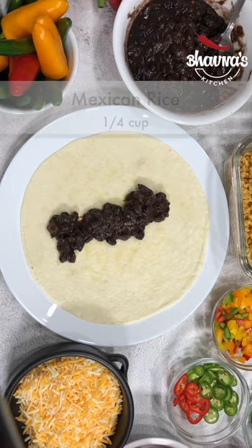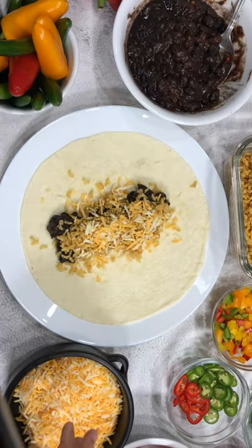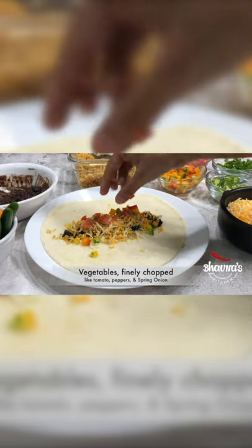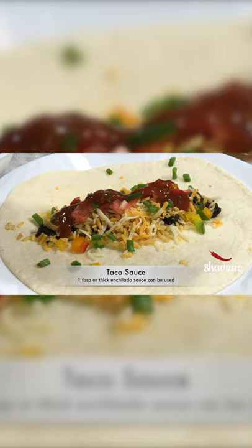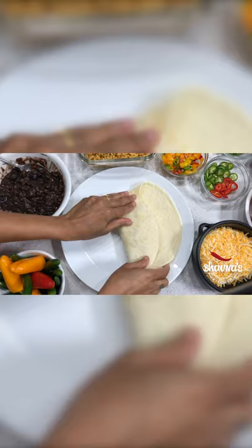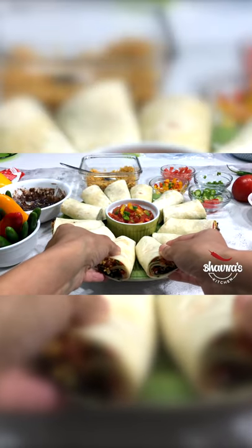Spread about a quarter cup of black beans, quarter cup of rice, and one-eighth cup of cheese. If desired, add some tomatoes, peppers, and spring onion. Drizzle taco sauce, fold the tortilla into a burrito, cut from the middle, and arrange onto the platter.